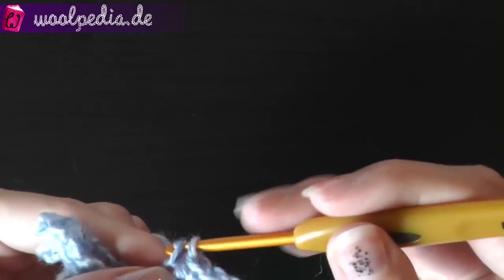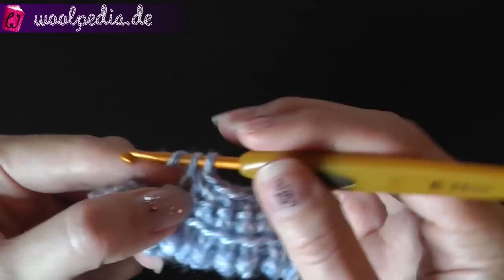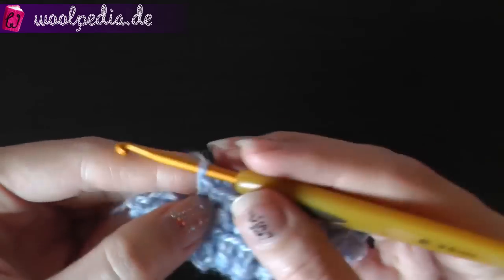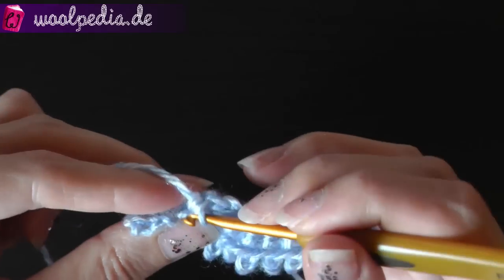But I like to have one row in between so I get the same starting point and I do not have to switch the loops all the time. If you don't crochet this single crochet row, you will have to switch all the time between the front and the back loop each row.